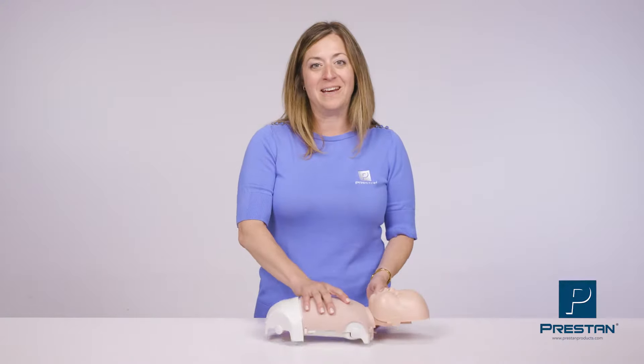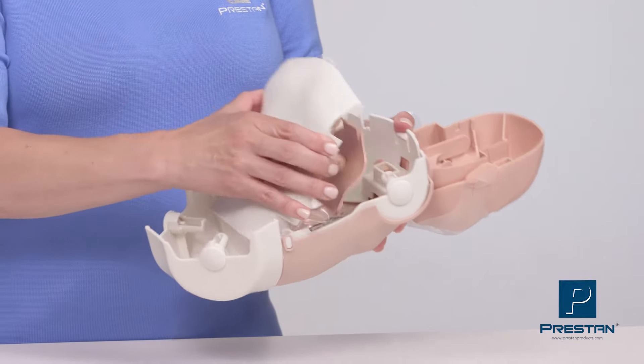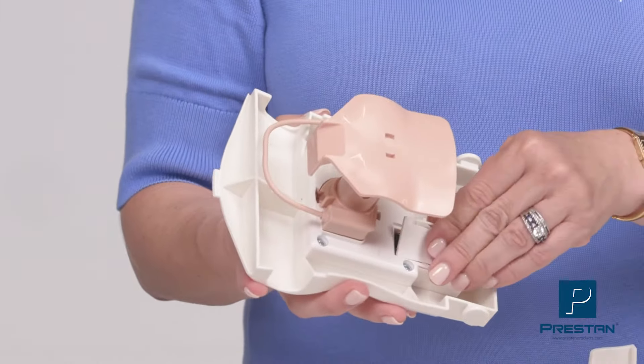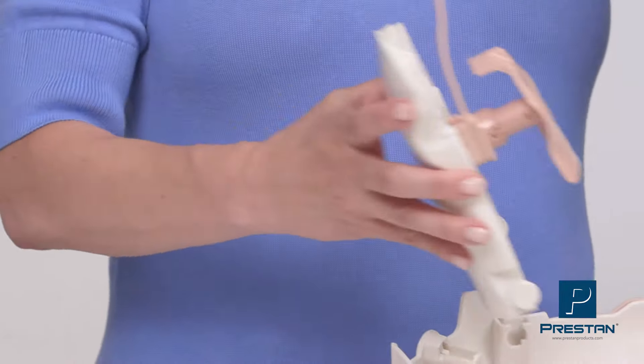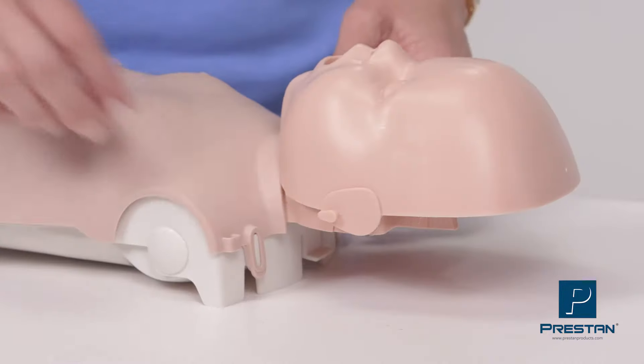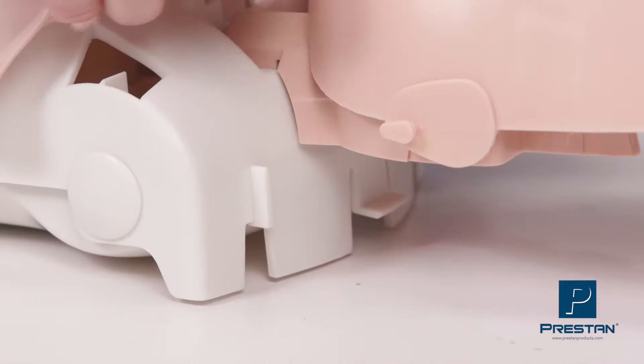The Infant Ultralight is lightweight, portable, and extremely fast and easy to set up and use. Simply unlatch the back panel and rotate it down to install two AAA batteries. Route the LED sensor outside of the mannequin and close the back panel.